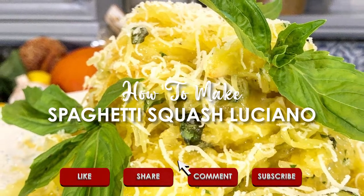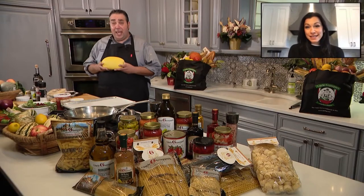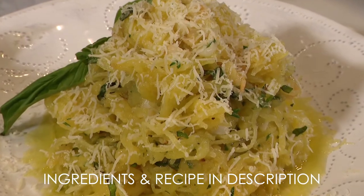Are you ready for another amazing recipe? Let's head over to Giovanni of Uncle Giuseppe's Marketplace and he's going to tell us what's cooking. Hi Giovanni. You know, I don't typically get excited about healthy items, but this is one that I'll stand behind. We're cooking spaghetti squash Luciano.